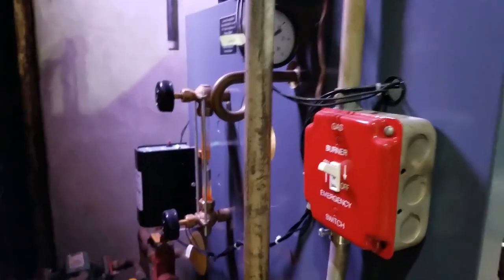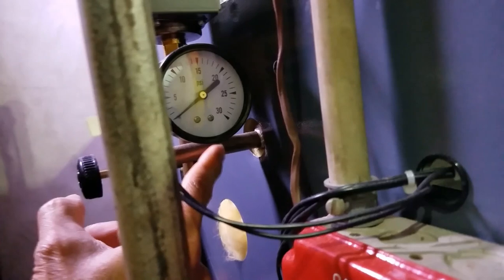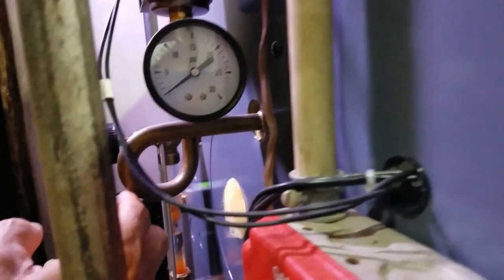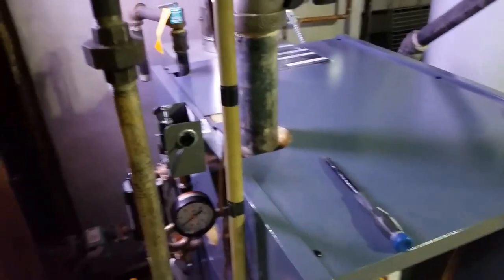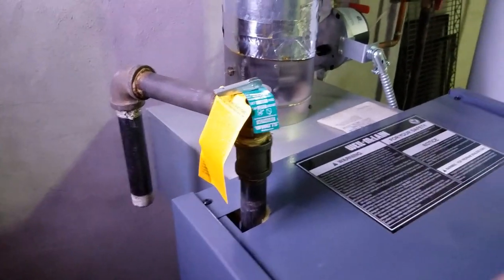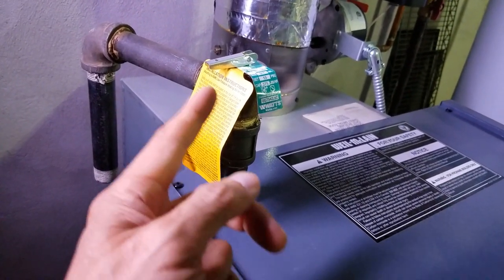You can see the pipe coming from the boiler — it has a little pigtail, which creates a gradual pressure buildup going into the switch. The switch should always have a pigtail. There is also a safety relief valve here. If the pressure builds up too much, this relief valve will open and steam will escape safely from the boiler to the outside.